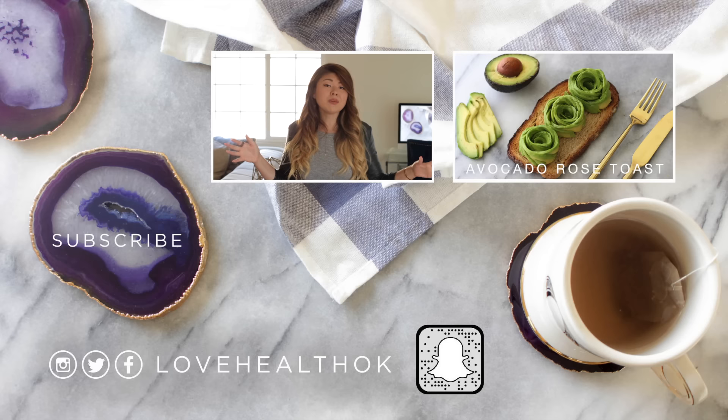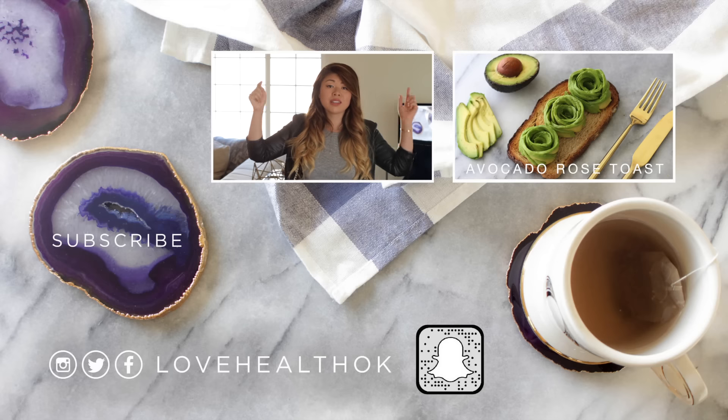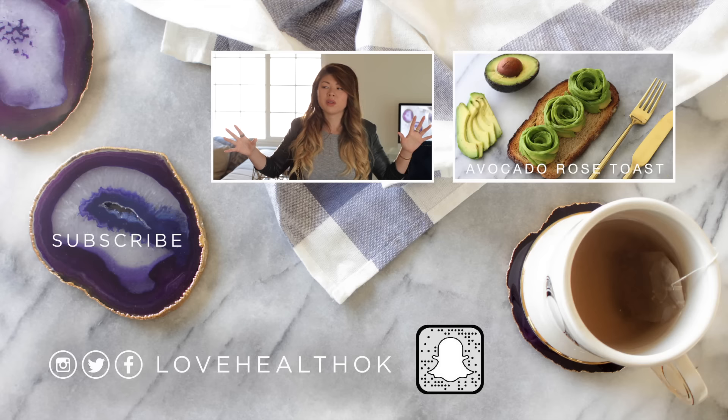So let me know: sweet or savory? Leave a comment — sweet or savory.